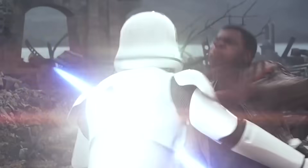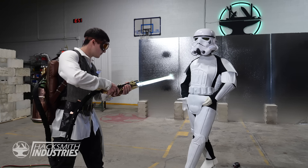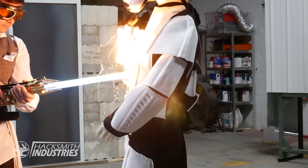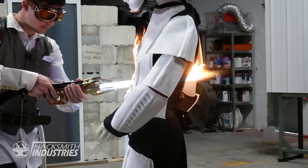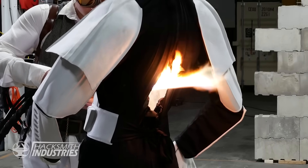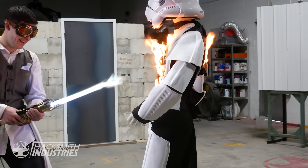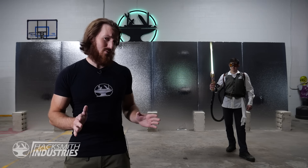Now obviously a lightsaber needs to be good at stabbing stormtroopers. Now besides ruthlessly murdering stormtroopers, a lightsaber should also be able to cut through walls.